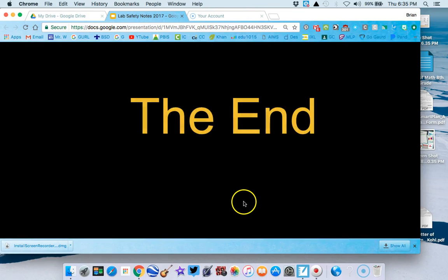That's the end of part two — a much shorter video. Make sure you have all these notes.